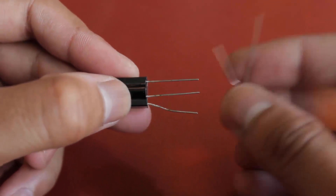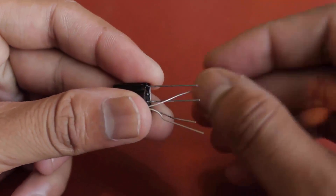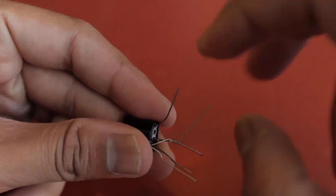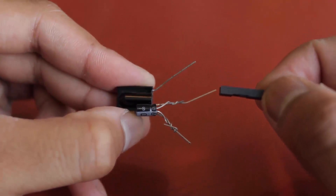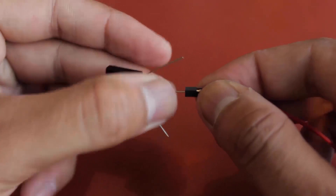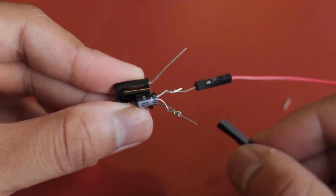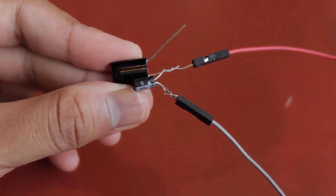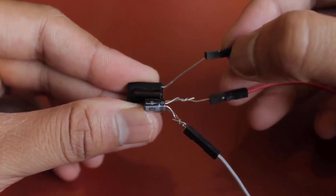Connect the capacitor on the positive and negative terminals of the IR receiver. Now connect the jumper wires into the IR module. The red wire is for plus 5 volts, the gray wire goes to ground, and the third one — the yellow wire — is the signal wire that will go to the Arduino's digital pin.